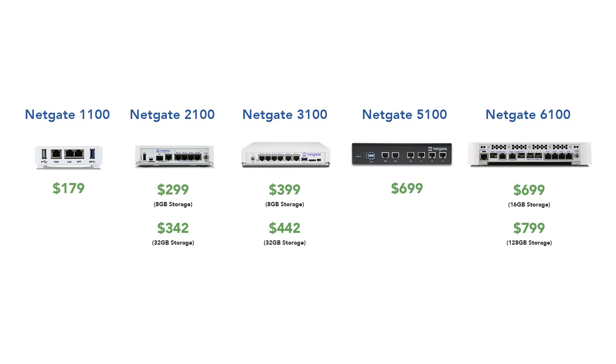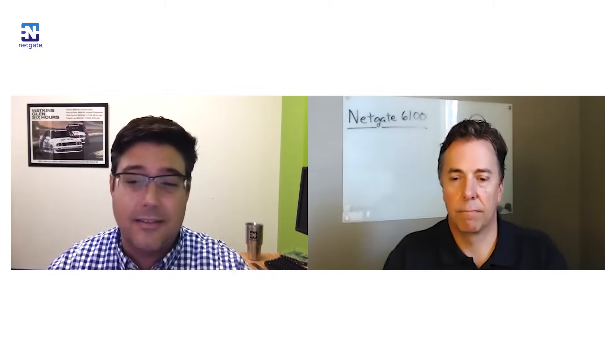The 6100 tops the lineup of our desktop appliances. We have two options: one with 16 gig of storage at $699, and one with 128 gig of NVMe storage for just a hundred dollars more. It combines the best features of the 5100 and the 7100 — like the 5100 it has four independent LAN ports running at 2.5 gig instead of 1 gig, and like the 7100 it has 10 gig SFP+ ports. It really does include all the power and flexibility of a rack mount in a desktop format.